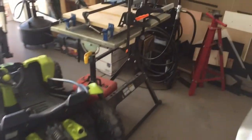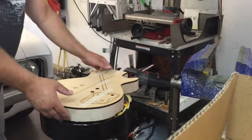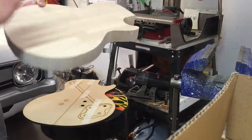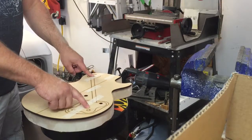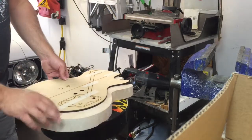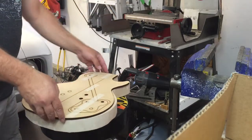Now we're going to do some routing. Since this does not have our top laminate on it yet, we can route for switches, pots, and volume knobs and go all the way through this piece, because we're going to be gluing another piece on top.